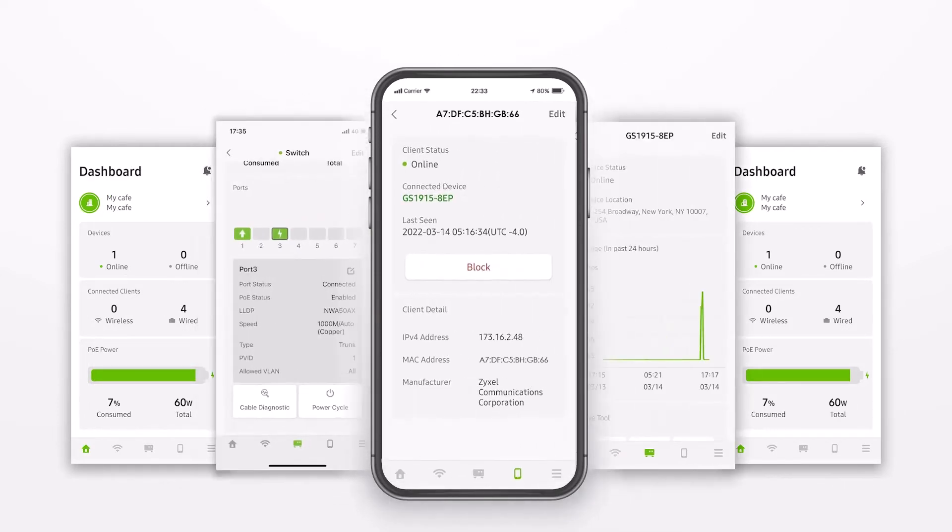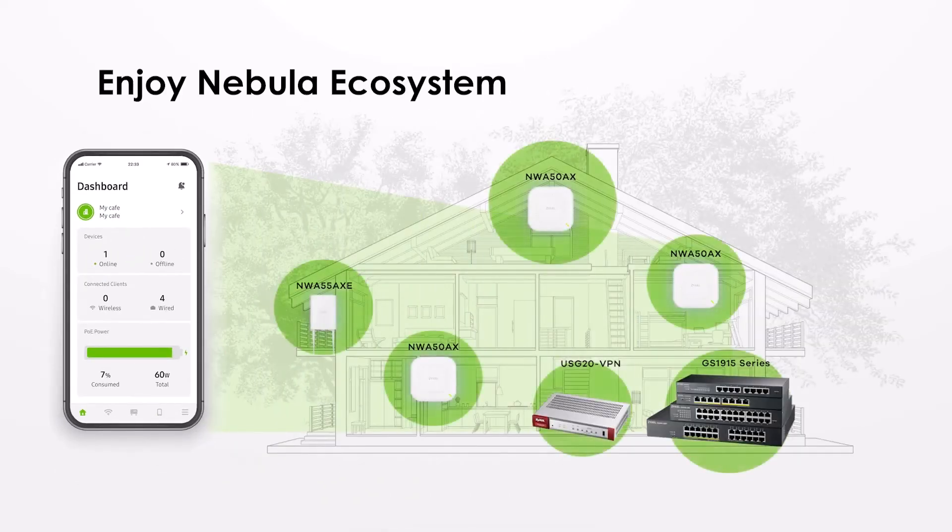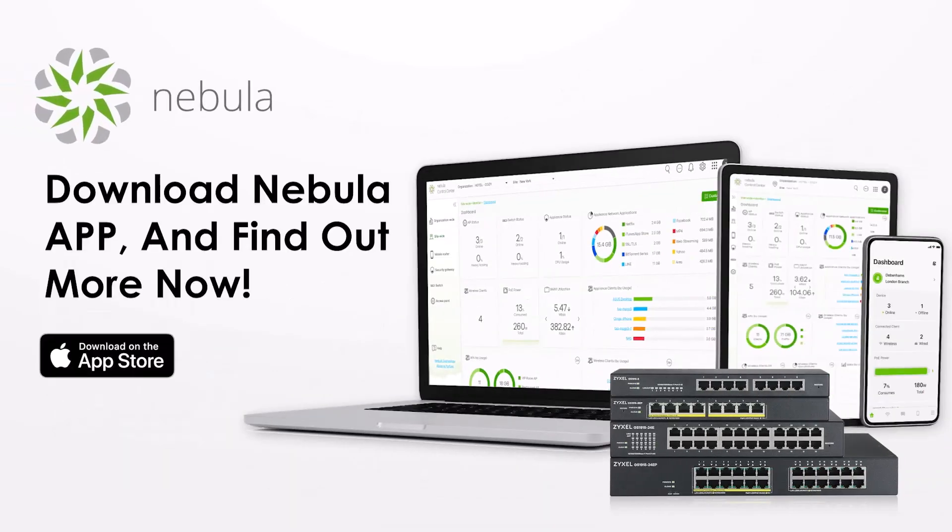It is easy to maintain and monitor your network wherever you are and have internet access. Enjoy the Nebula ecosystem which you can build from switches, firewalls and small access points. Go and visit our website at zyxel.com and check the opportunities for Nebula and the products that are Nebula aware.